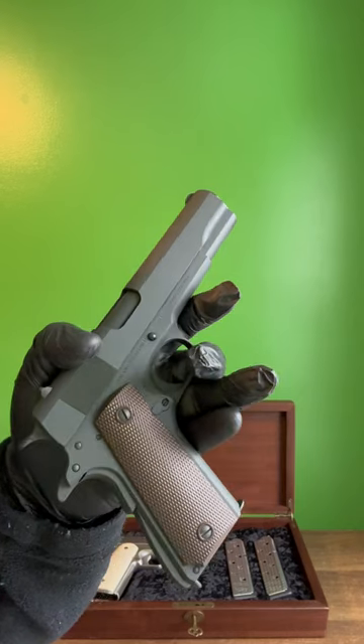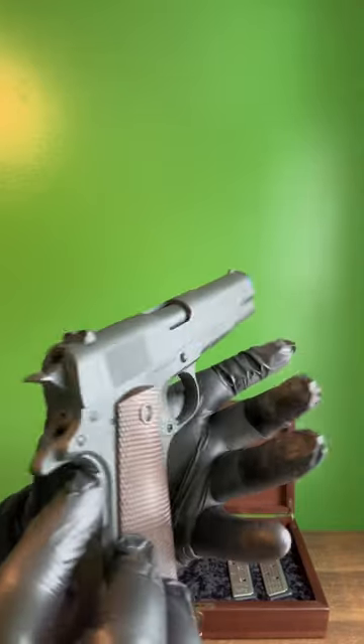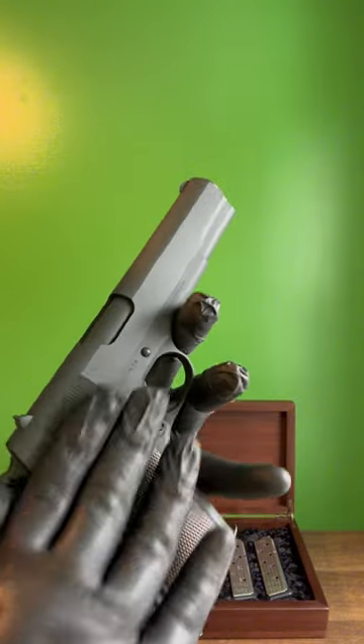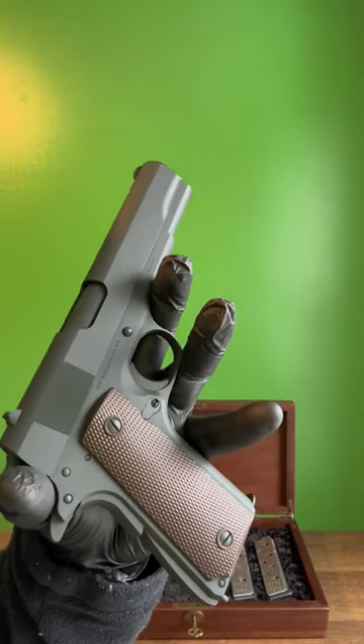This is a reproduction of a World War II 1911 with its iconic plastic grips and crude iron sights. This is Cerakoted so it won't rust. For $300, I don't think you could ask for a better reproduction. This is made by T-Sauce.